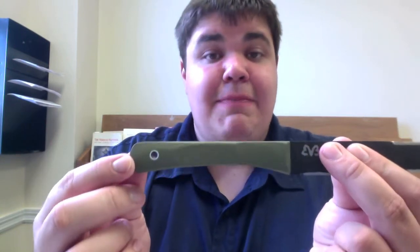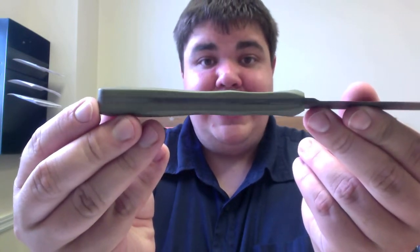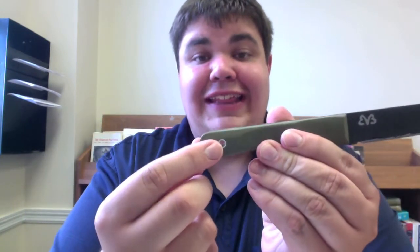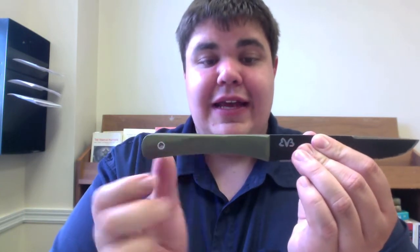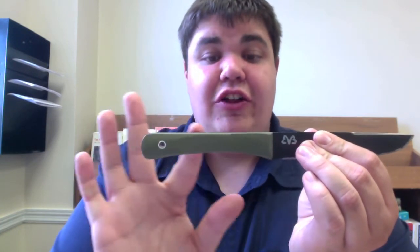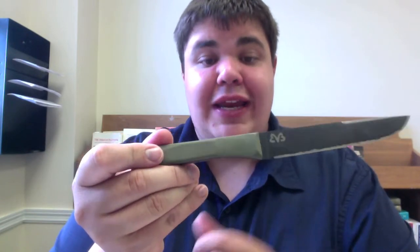The handle is made of OD Green G10 that's been shaped into a double hourglass shape. I have a lanyard tube here, and it does not have another pin going through because I wanted a clean look. What I did is I drilled the holes for pins and then dimpled the underside of the G10 and filled both with epoxy. So even though it doesn't have pins running through it, it will stand up to aggressive use.